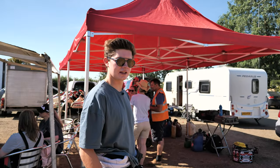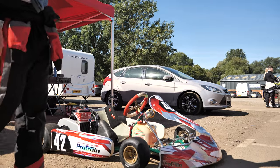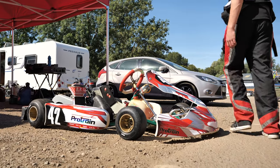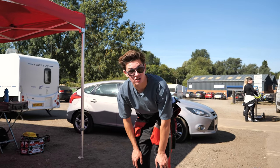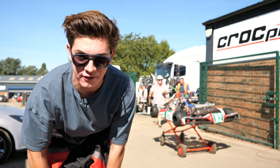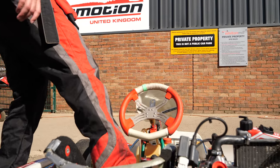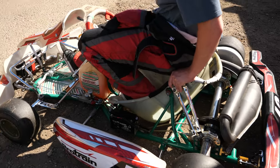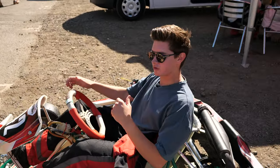This is our trusty steed for the day — number 42 shall be taking us to victory. It's two-stroke and you basically have an accelerator and a brake, and that is it. Left foot braking. So it's both feet in, and carefully put your feet round so you don't touch any of the linkages. Obviously my suit is up so that doesn't make it very comfortable.